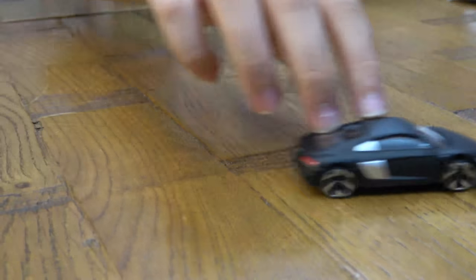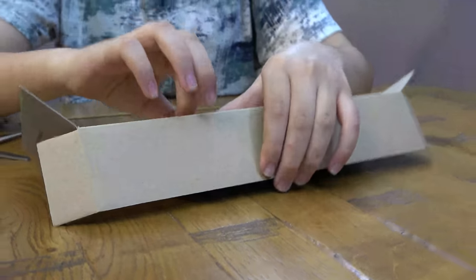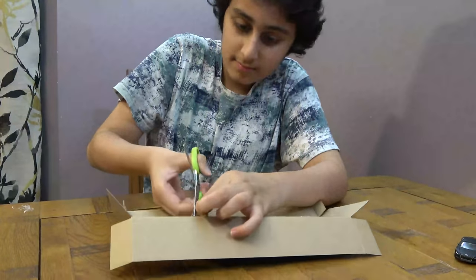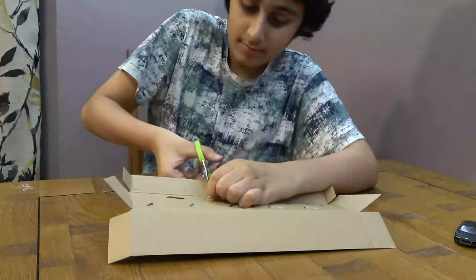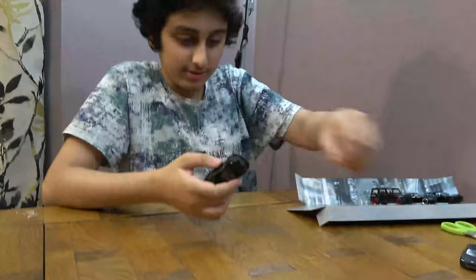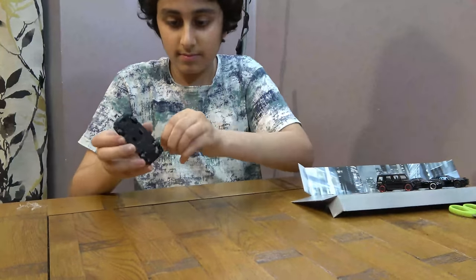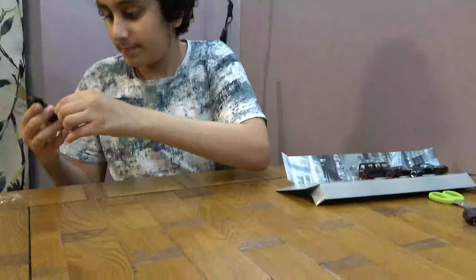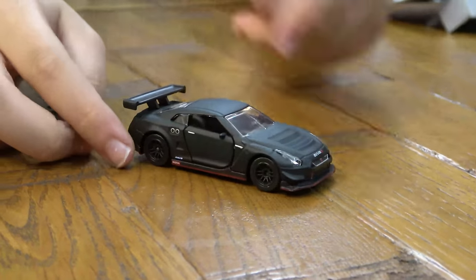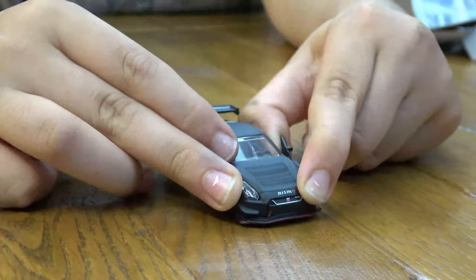So next car, back to the scissors. There we go. Next one is the Nissan GTR Nismo GT3. Here it is. I really like this one — this might be my favourite one. This one has an easier suspension, and the doors actually open on this one.